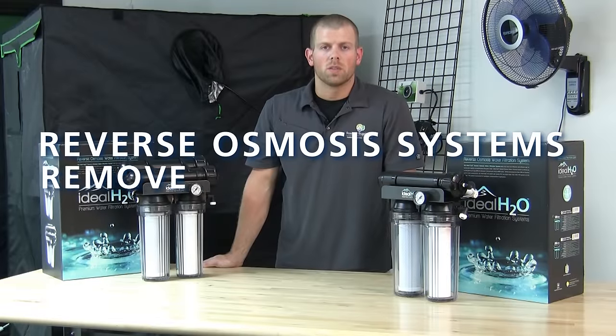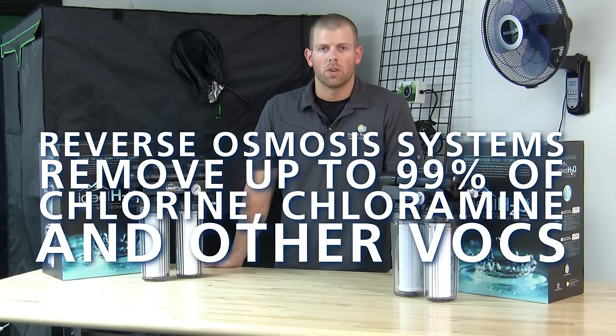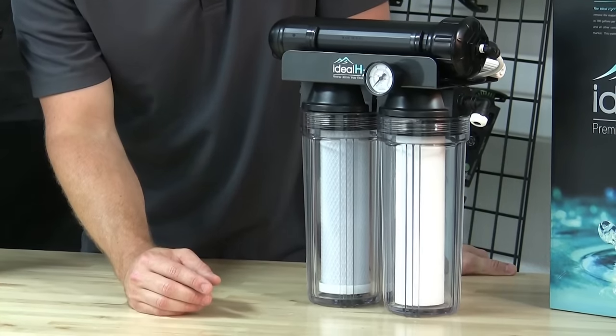Reverse osmosis systems remove up to 99% of chlorine, chloramine, and other VOCs from your water source. Now I'll walk you through our reverse osmosis systems assembled here in the USA.